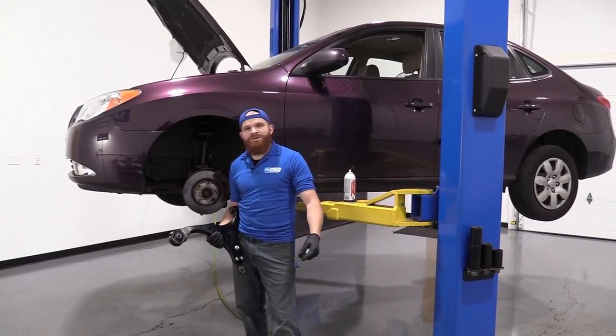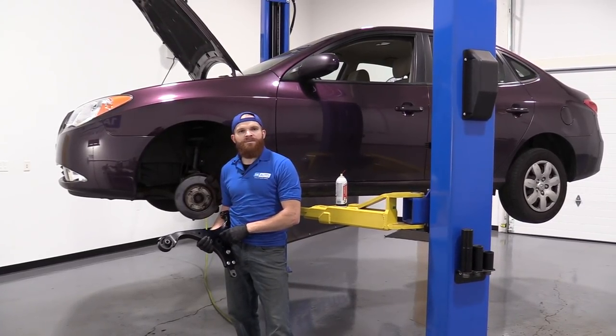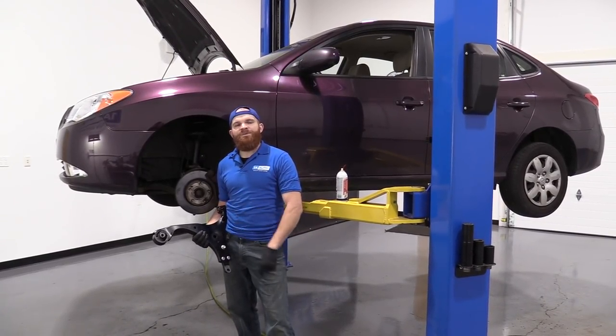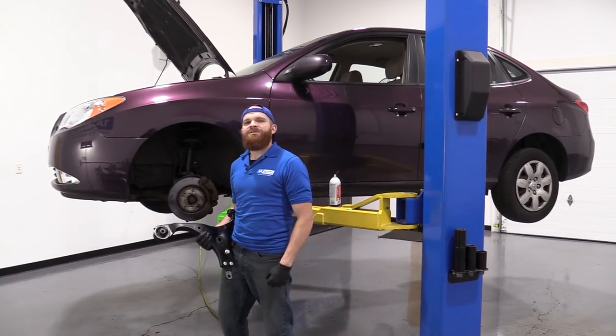Hey friends, it's Len here at 1A Auto. Today I'm working on a 2007 Hyundai Elantra. I'm going to show you how to do a left front lower control arm. It'll be a very simple job and I want to be the guy that shows you how to do it. If you need this or any other part, you can always check us out at 1AAuto.com.